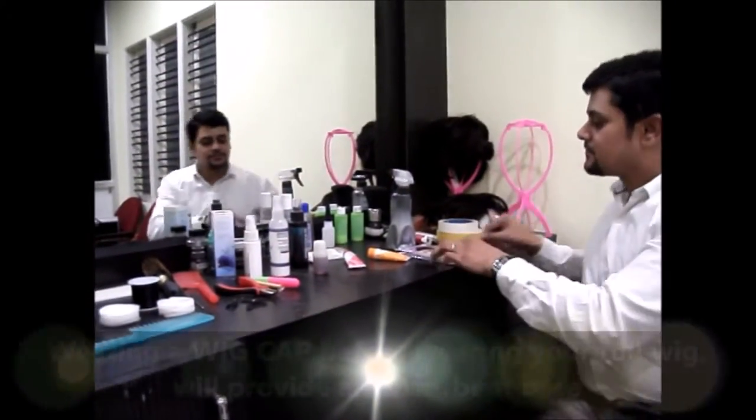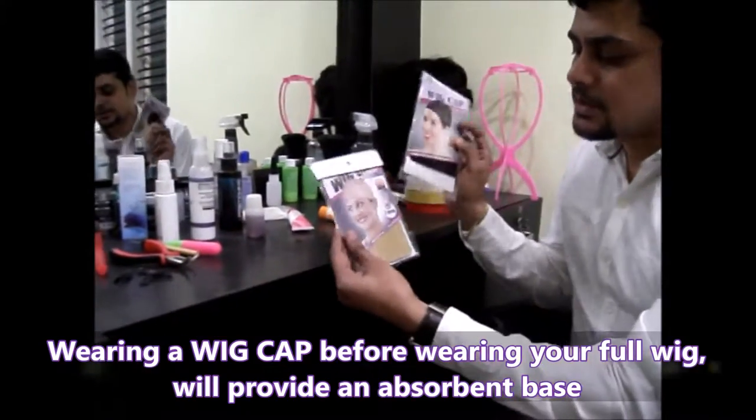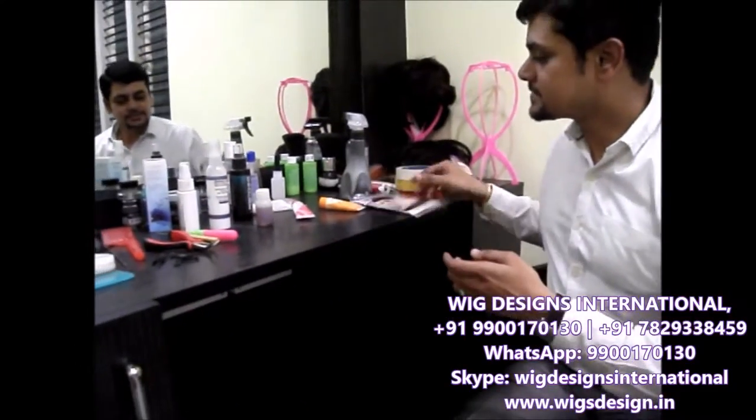For wearing a full wig, you can go for something called wig caps like this. You get them in two colors — one is the skin color and one is the black color. You go for wig caps like this.